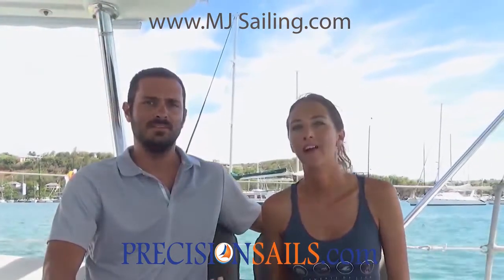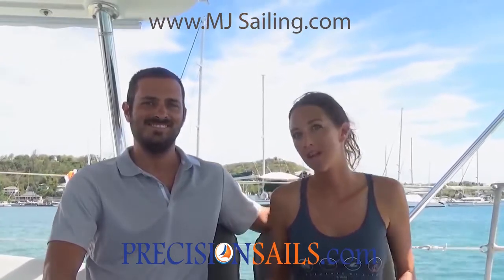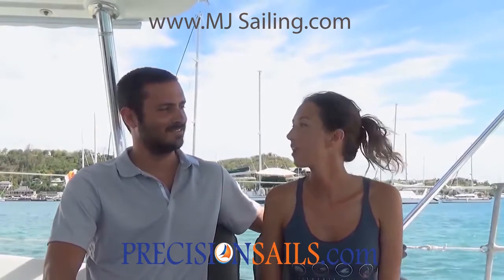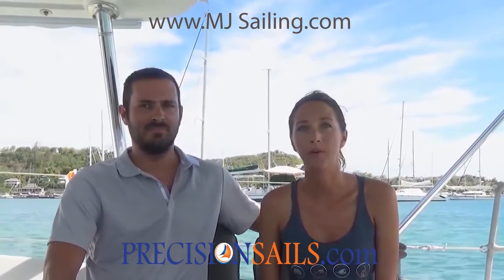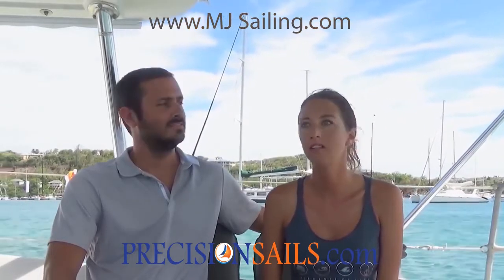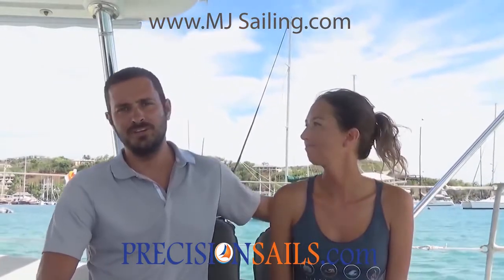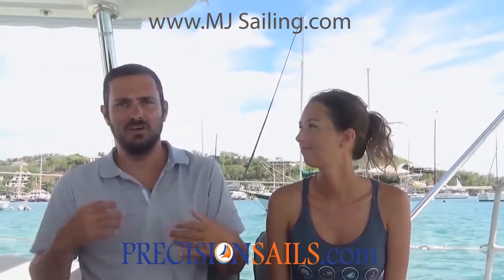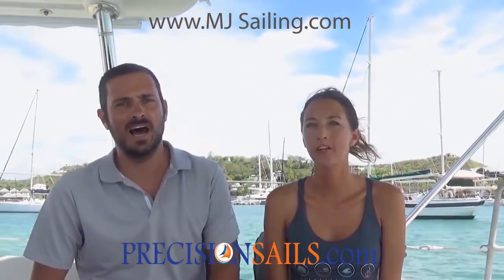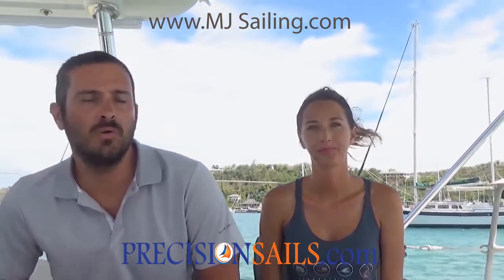So I don't know if you can tell from our background — we are not in Florida right now, we're not even in the Bahamas. This segment is coming to you from Antigua. We wanted to give a review of the sail once we've had a bit of time to actually sail it and see how it performs. We really don't want to do the typical thing where we unbox it, put it up, and say 'oh it sails great' after a pleasure cruise — that wouldn't be a real honest review.